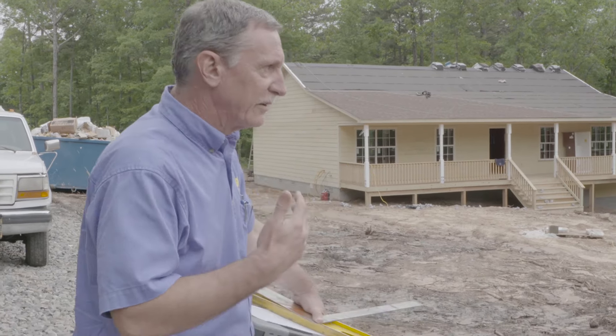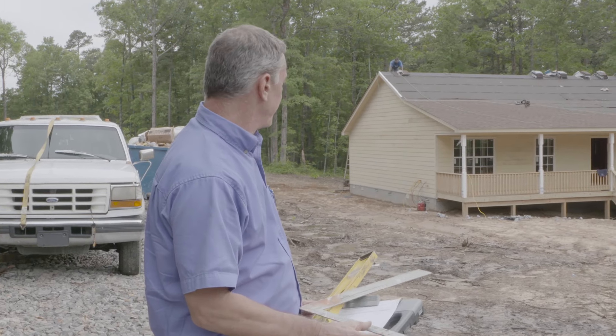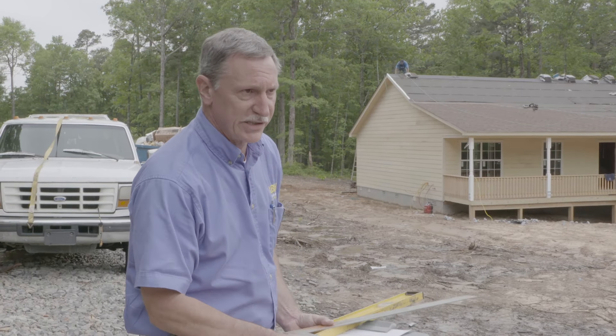We start off by taking pictures, and then I'll go around and start checking for quality assurance on the home — making sure windows are level and operate, making sure nailing patterns are in place. Shingle nailing pattern is a big one I want to check on today, since that's in progress.